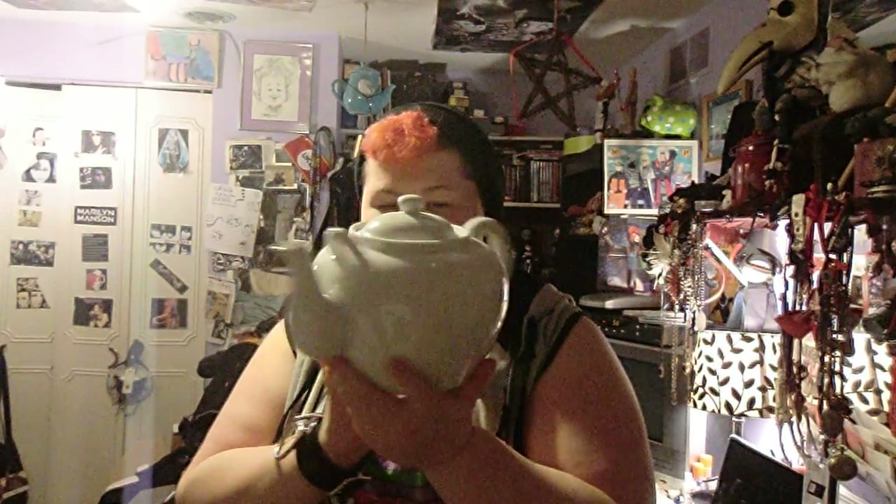I thought I would do kind of a review on this. First, I must say, this is giant. And if you're wondering, yes, I do drink all of this by myself most of the time, because I'm not much of a tea addict, but that's just me.